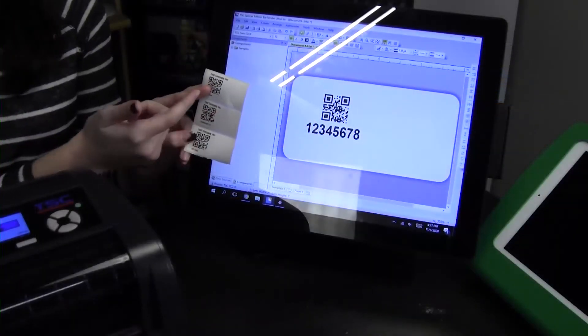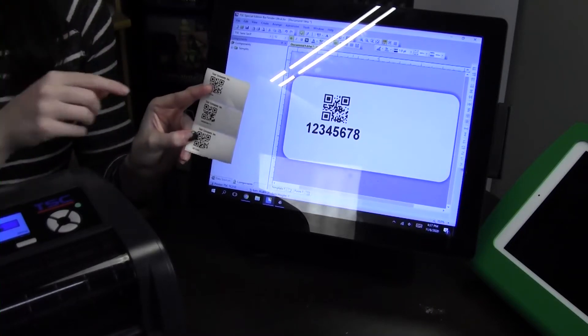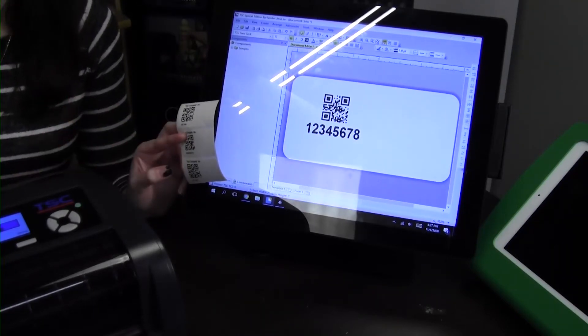You can customize your template through Bartender Special Edition, which comes free with the printer, and that way you can make the design whatever you need it to be. In a separate video, we'll go over the configuration and how you can make the template.